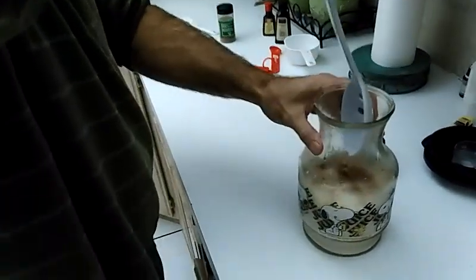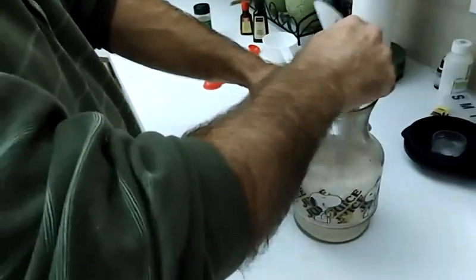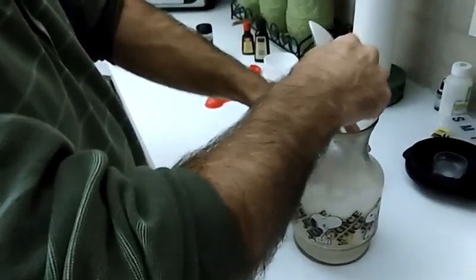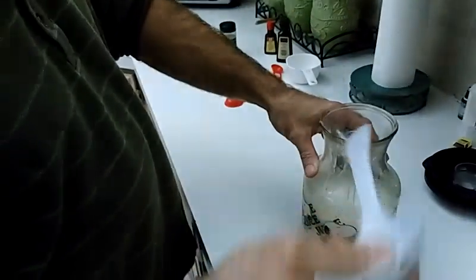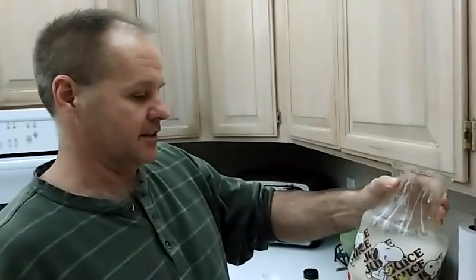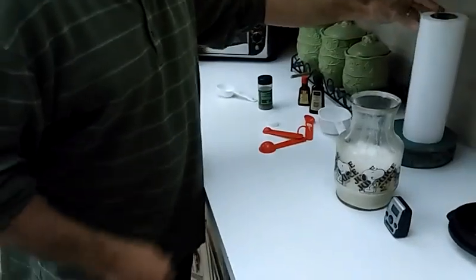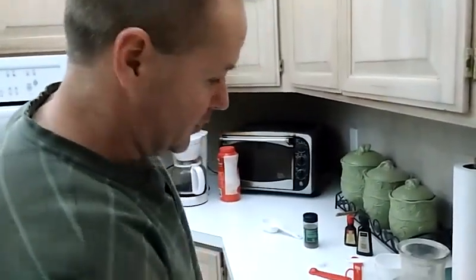You just stir it up, and there you go — you've got eggnog creamer. Second best thing to the coffee-mate eggnog creamer, but unfortunately I can't get any in my local store right now. And this is a pretty good substitute. So enjoy.